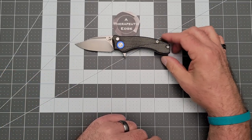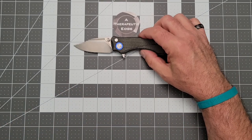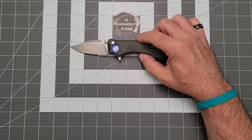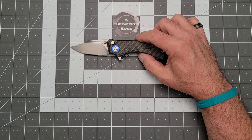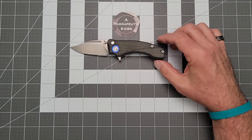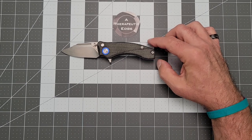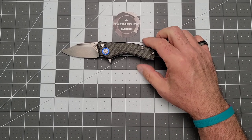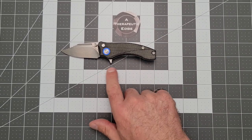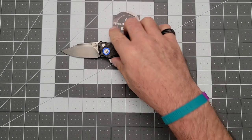Let's do some size comparisons — actually, let's get the specs out of the way first. We've got a little over 2½ inches, almost 2¾ inches of cutting edge on 2¾ inches of 14C28N blade. The grip area in two stages: from behind the flipper tab to the end, you've got just 3 inches. But if you bring in that forward choil, you get 4 inches of grip, which is more than enough for almost any size hand.